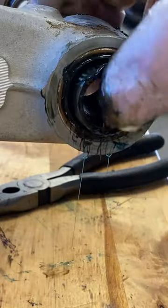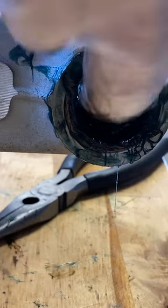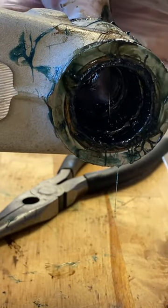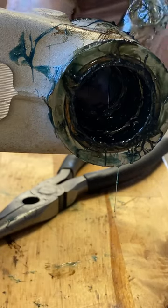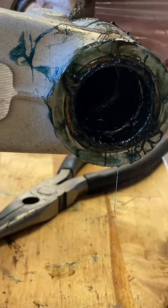Once the grease is packed in on one side, do the same thing on the other side. Take the shaft and rotate it, working it around so you distribute grease on both sides. Here's a trick: after you've done both sides, there's a channel in the middle between the bearings that you can pack with additional grease.